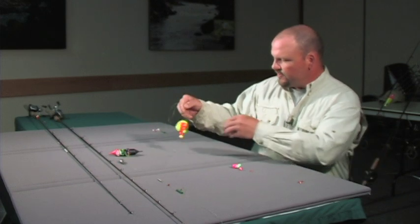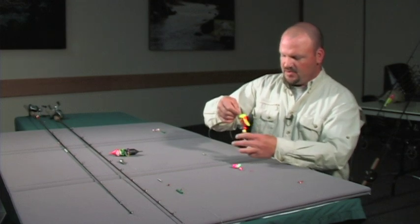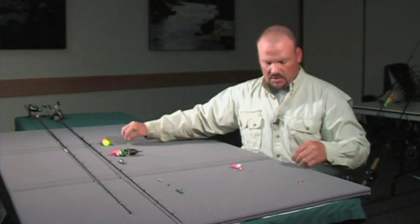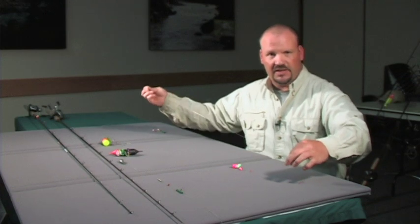This is a larger version of what we'll be doing today, but this is what I use for salmon. We'll scale it down a little more for steelhead. What I like to do is start with about three to four feet of leader.